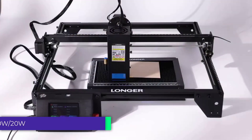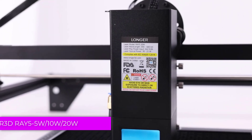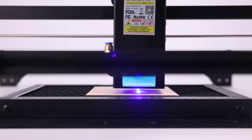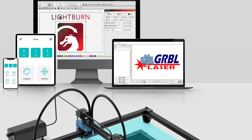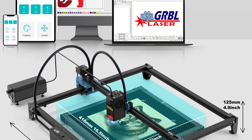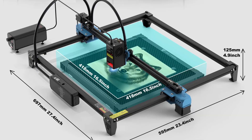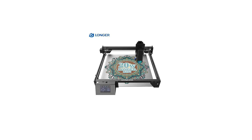Number 3: Longer 3D Ray5 Laser Engraving Machine. The Longer 3D Ray5 is a versatile and powerful tool designed to accommodate both beginners and professionals in laser engraving. Available in three laser power options — 5W, 10W, and 20W — this machine is highly adaptable for projects requiring different levels of detail, speed, and material compatibility.